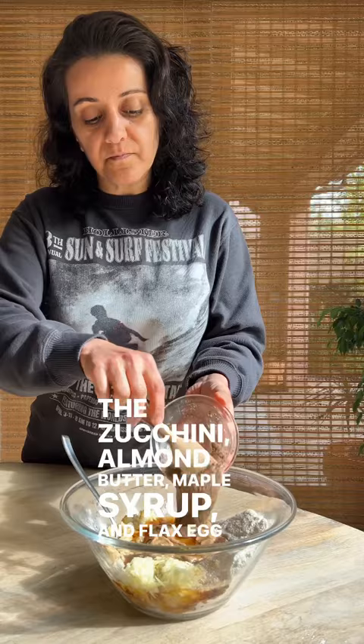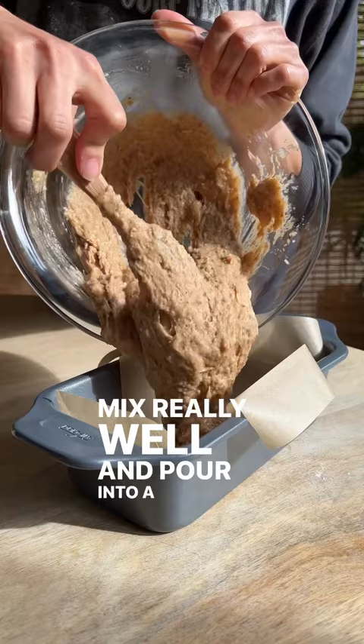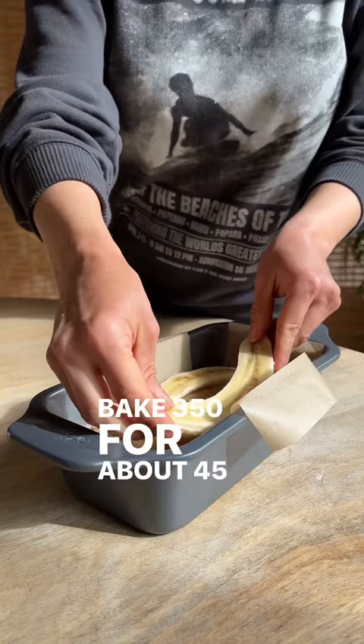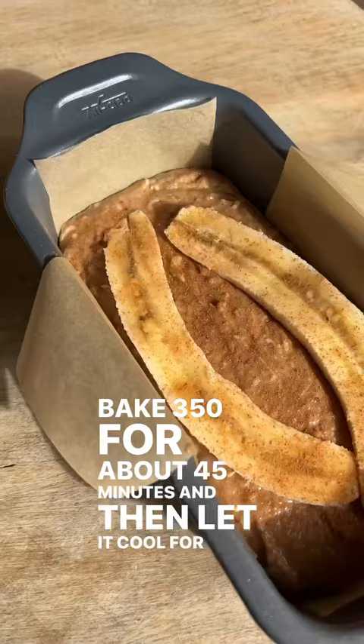Mix really well and pour into a loaf pan. Cut a whole banana in half and add to the top and sprinkle some cinnamon. Bake at 350 for about 45 minutes and then let it cool for about 30 minutes before slicing.